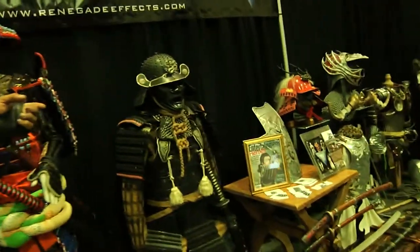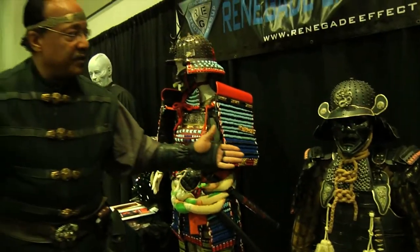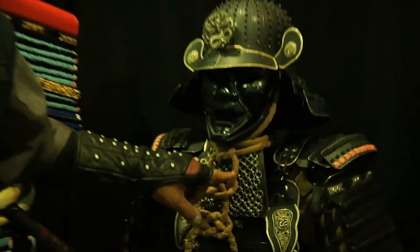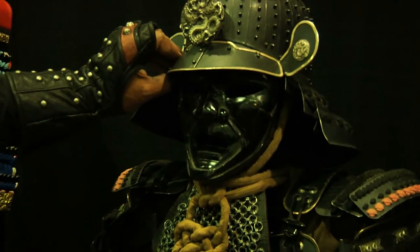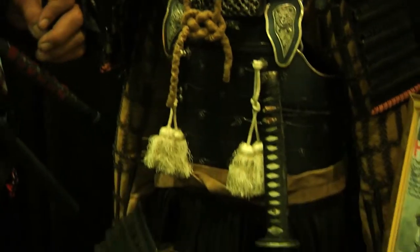This suit here is from the TV series Heroes. As you can see, this is one of the things that was used by a guy named Hiro Nakamura. This is chain mail that was done by Stephen Meyer, and then the faceplate itself was done by Wanda Piety, and then the rest of the suit itself we completely rebuilt to actually work for the show.